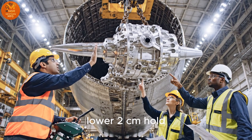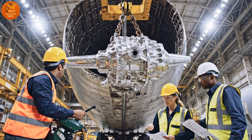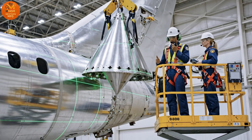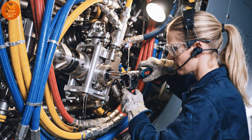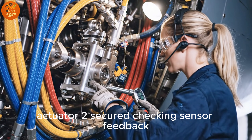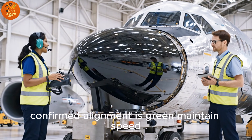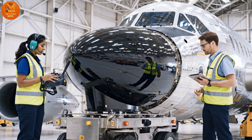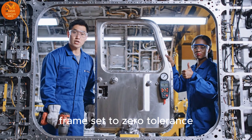Lower. Two centimeters. Hold. Five millimeters to go. Hold. Perfect. Actuator 2 secured. Checking sensor feedback. Confirmed, alignment is green. Maintain speed.